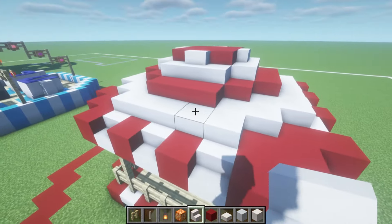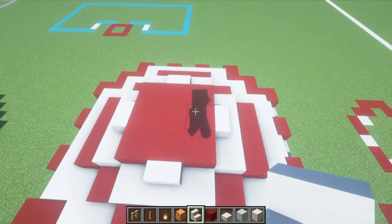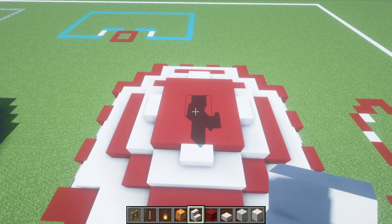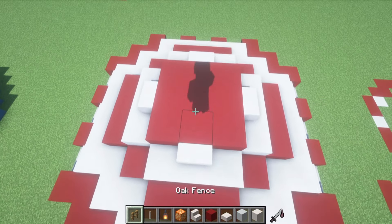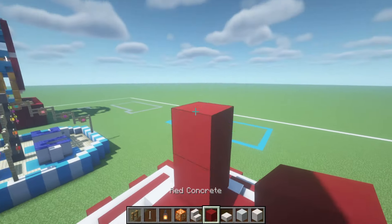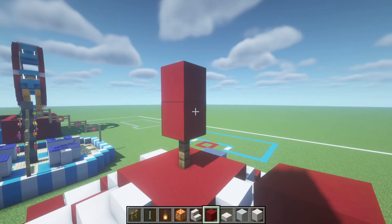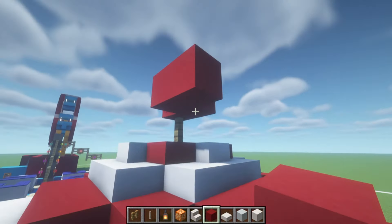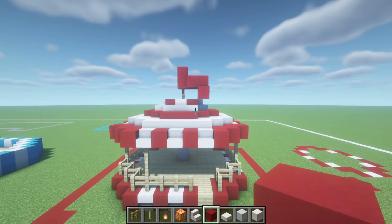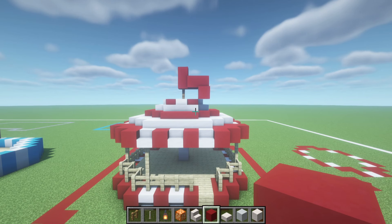Now that we have done that, we have to add a little flag on top. We just need the oak fence for this. The flag's really simple — place an oak fence right on the very tippity top, a couple of red concrete on top. Then take the bottom red concrete, extend it right, forwards, right, and then diagonally down in front. So it's kind of a very loose, wavy-looking flag on top of our carousel.